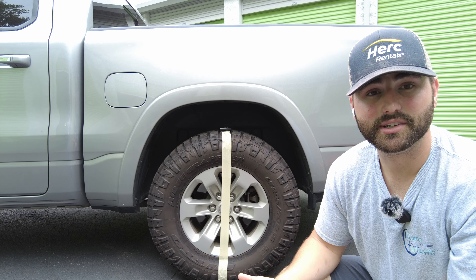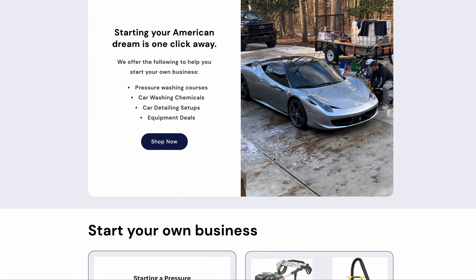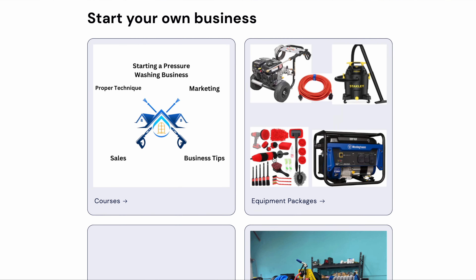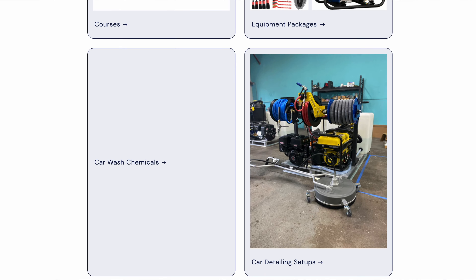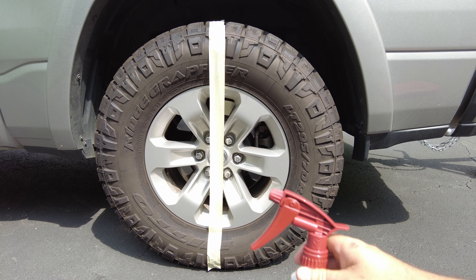If you're in the market for chemicals or a new mobile detailing setup, please check out our website — I'll have it linked down below. We have our new mobile detailing skid that comes in red, black, blue and black, and yellow as well. If you're in the market for that, let us know.